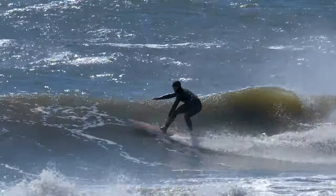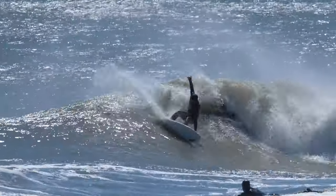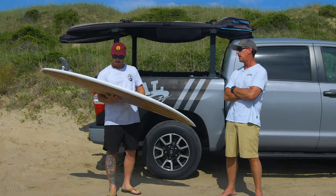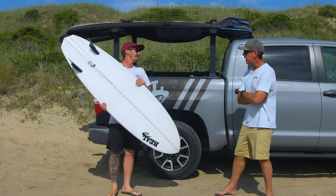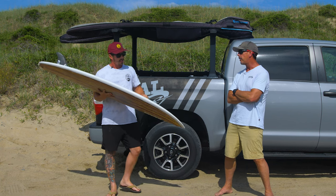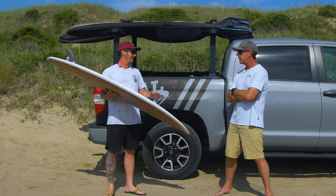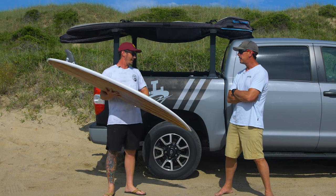Let's talk about Ryan and this board before jumping into his thoughts. He's 5'9", 165 pounds. He was riding a Twin Pin — still has one and still loves it. It works in all waves, especially small ones. He's riding a 6'9" Twin Pin — about a foot over his head.